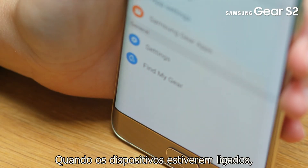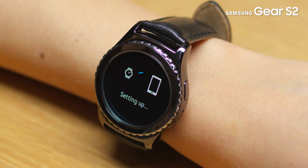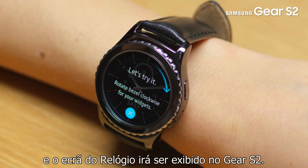When the devices are connected, the Samsung Gear app's main screen will be displayed on the mobile device, and the clock screen will be displayed on the Gear S2.